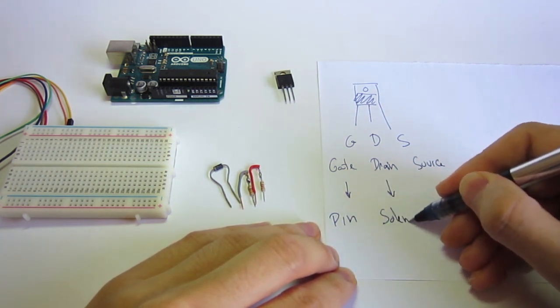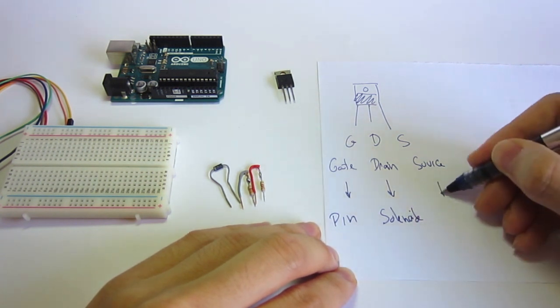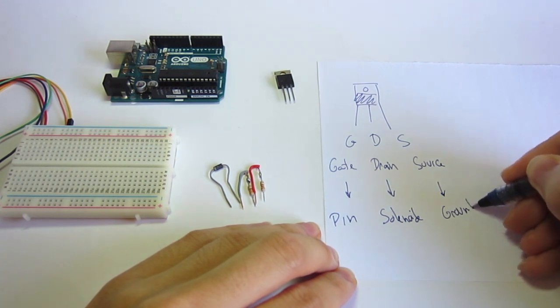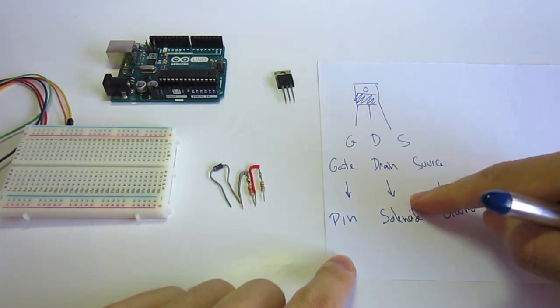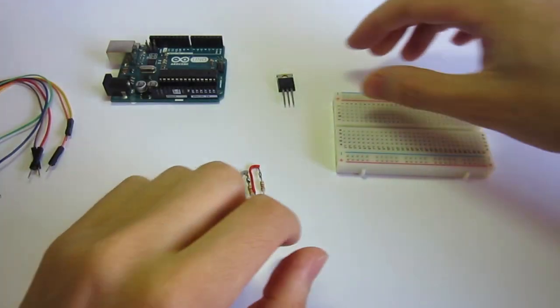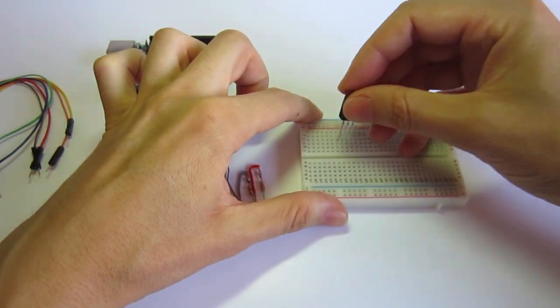In the drain we are connecting the solenoid, and in the source we are connecting to the ground. This is the orientation for the transistor. Let's start by putting the transistor on the breadboard.